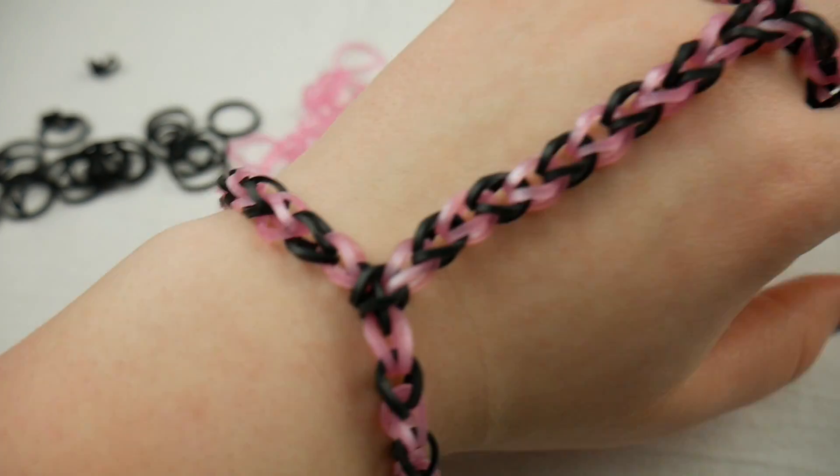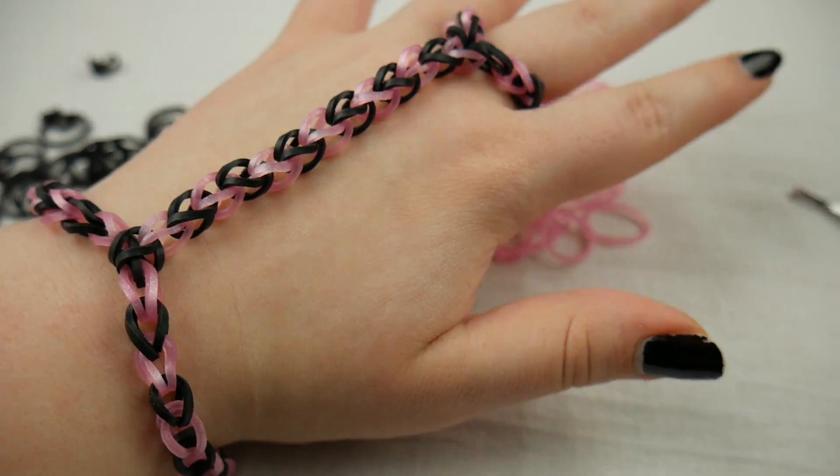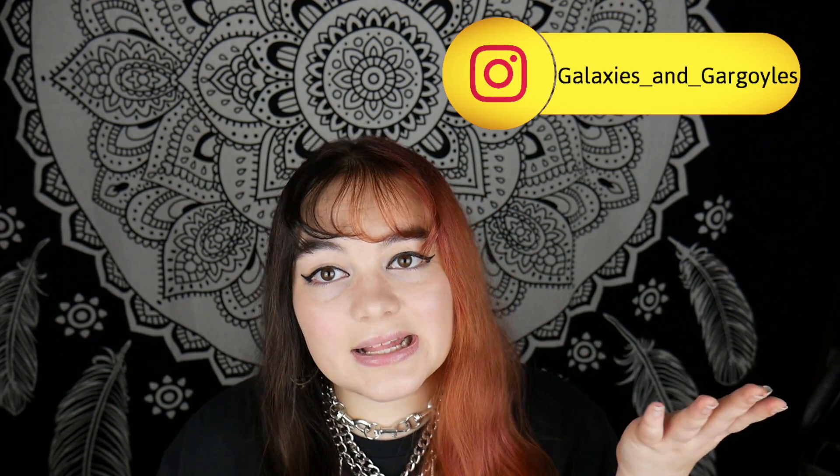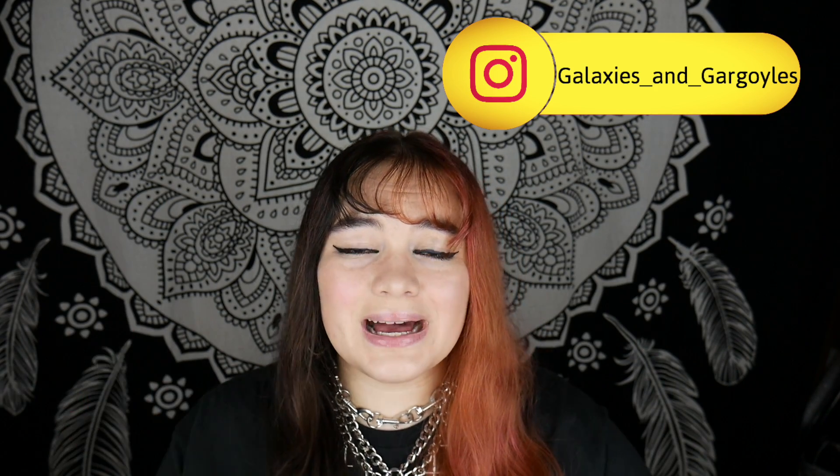If you have any questions, ask me in the comments down below. My tutorial is probably pretty bad, so don't be afraid to ask some questions. That is it for this tutorial. If you enjoyed the video, make sure to hit the thumbs up button. If you like my content, make sure to subscribe so that you can see all of my upcoming videos. And follow my Instagram, which is galaxiesandgargoyles, to see all the behind the scenes stuff, random stuff I make, a bunch of craft stuff and stuff I've reviewed.